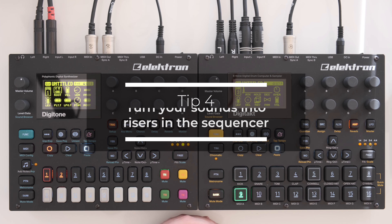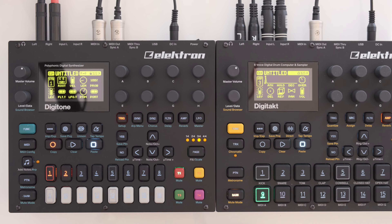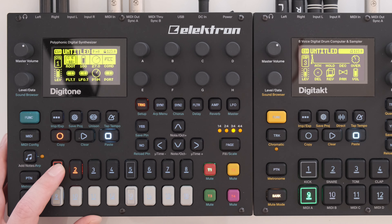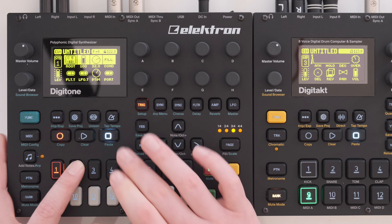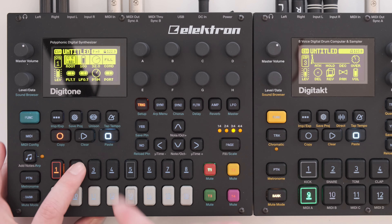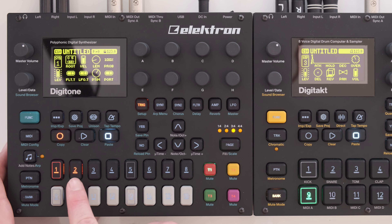Tip number four is to turn your sounds into risers in the sequencer. When I do transitions I love to turn longer lead sounds into risers, and it's not too hard to set up with the Elektron sequencer. On Digitone track one I have my bass sound playing normally, but with the riser it transforms into a very cool sound effect. The first sound doesn't play in fill mode — it's set to reverse fill mode — and the riser sound plays only in fill mode, replacing the regular sound for the transition.